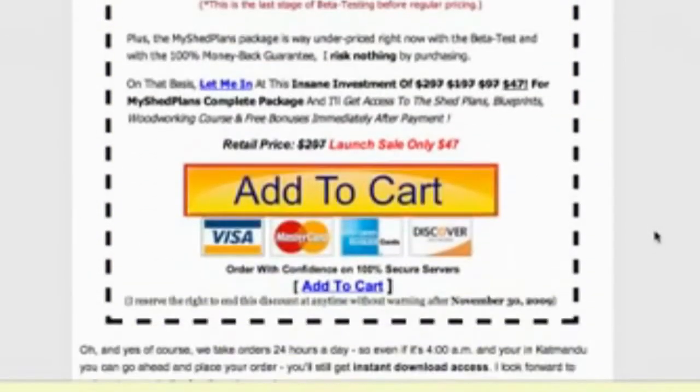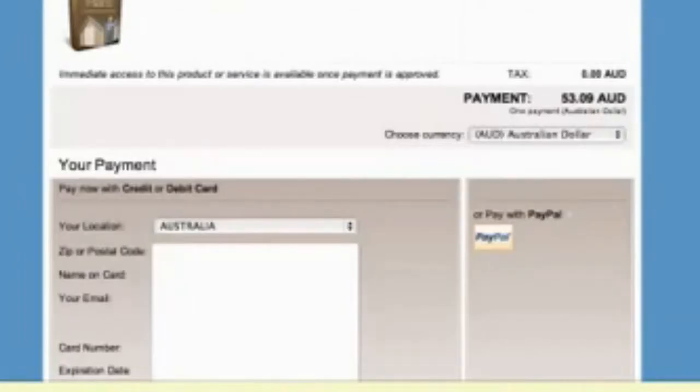What made me decide to buy this product was that I like collecting plans, especially storage shed plans and woodworking plans, because I like to build things. So what I decided to do was click on Add to Cart. Once you've clicked that button, you come to the payment screen where you enter your credit card details and click Pay Now.